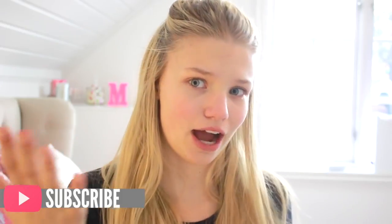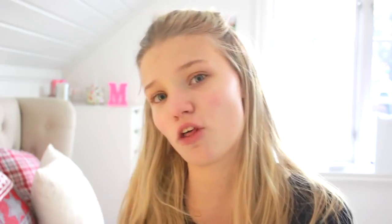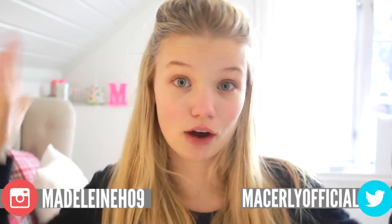Before we get started, if you're excited about this video and if you've made some New Year's resolutions, give this video a thumbs up. Feel free to tell me your New Year's resolutions in the comment section down below. You should also subscribe to my channel. And if you want to, you can go ahead and follow me on Instagram and Twitter — both links will be down below.